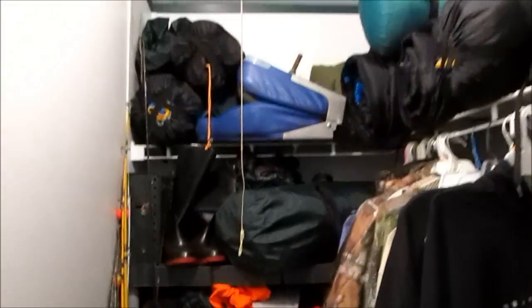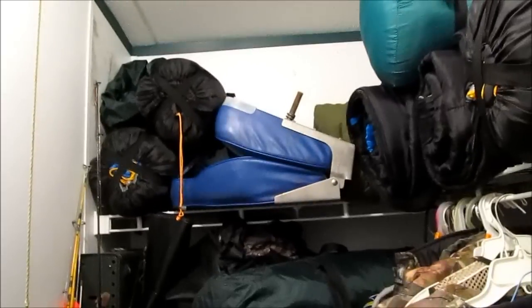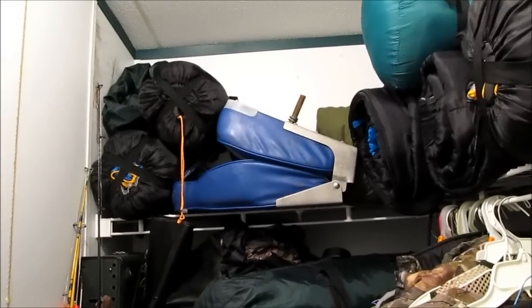One of y'all in my last video made a comment about the boat seat being out of place. I was like — sleeping bag, sleeping bag, boat seat, sleeping bag. Well, the boat seat's in here because I do not want to keep it in the shed. Rodents may tear into it and tear it up, so I'd rather keep it in here where it's safe and sound.